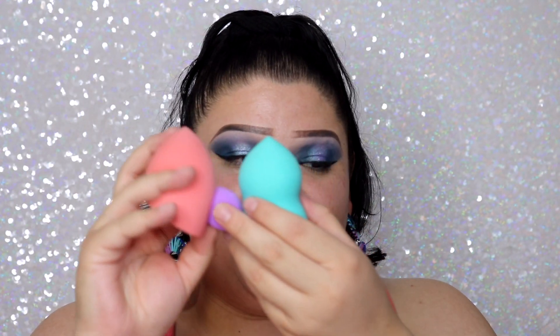I already primed my face using my e.l.f. Jelly Pop Dew Primer and the e.l.f. Poreless Putty Primer — my go-to primer combo. Next from this collection I'm using the e.l.f. Paradise sponges. There are three sponges which I wet all three of because I want to test them all. They are extremely soft — my friend was right that this one is way softer than the pink one from their regular line. I'll be using my Maybelline Fit Me foundation since I don't have an e.l.f. foundation I like.